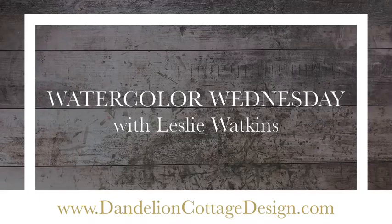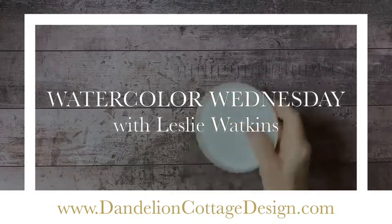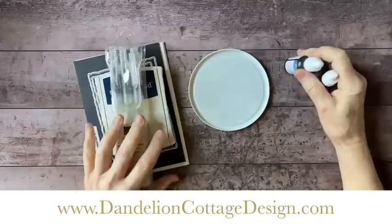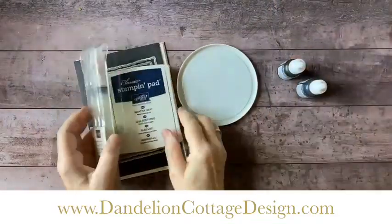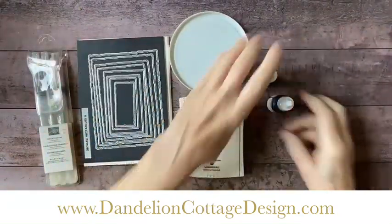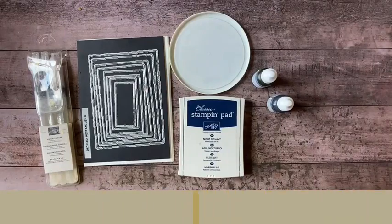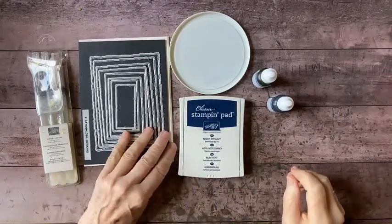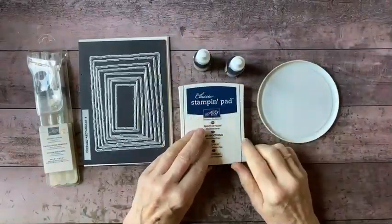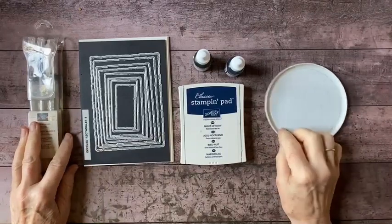Hi everybody, welcome to Dandelion Cottage and Watercolor Wednesday. I'm Leslie Watkins. I hope everybody's doing well. Today's going to be a kind of a quick lesson. I am getting ready for a holiday fair and I need to create a little watercolor background for some of the cocoa packs that I'm going to be making.